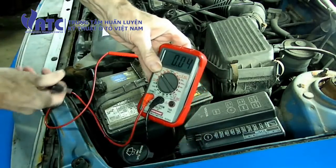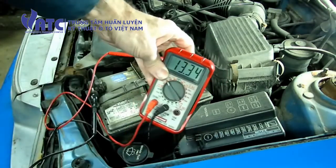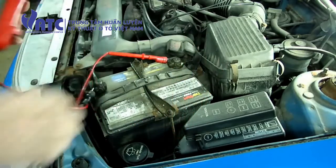Let's check our voltage here with our multimeter. We have 13.35 volts, so we're looking good.